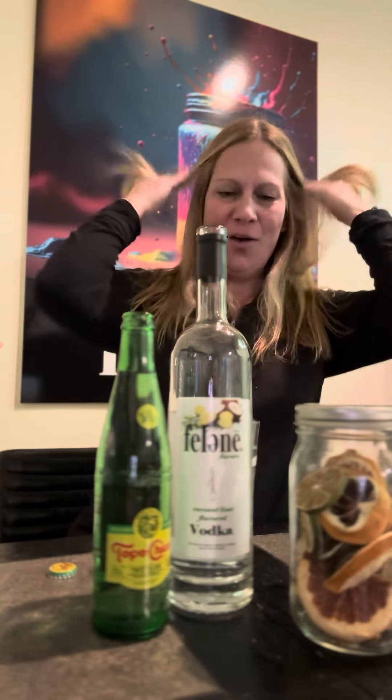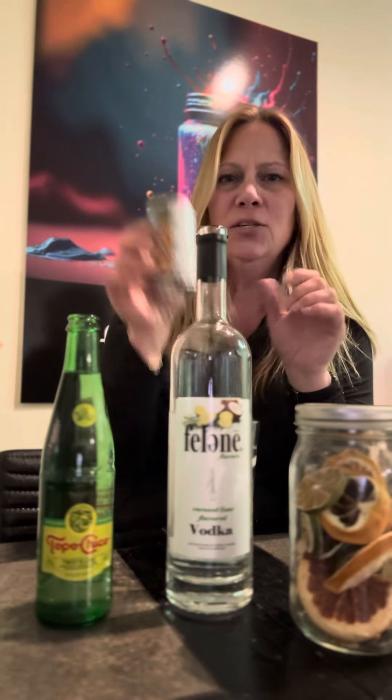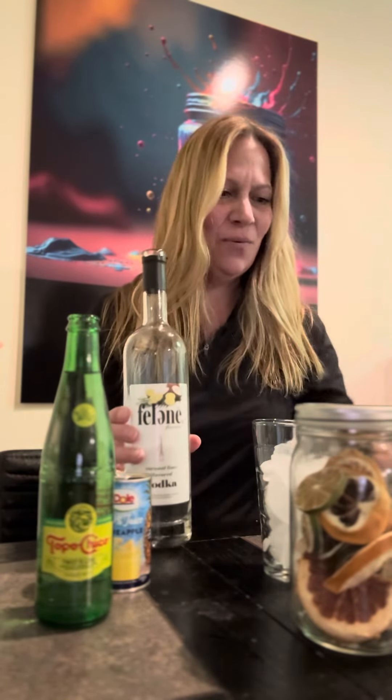This spring and summer they are amazing. We like to use Topo Chico — it's so good — and this one's Twist the Lime. We like to use Dole pineapple juice and Felony Coconut Lime Vodka. It's delicious and it's non-GMO, gluten-free, zero carbs, zero sugar, and so delicious.